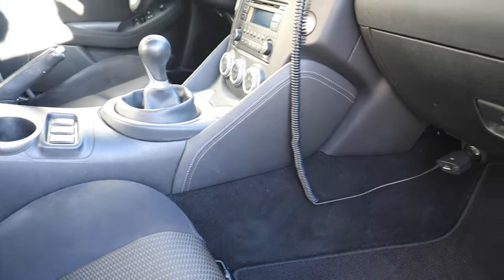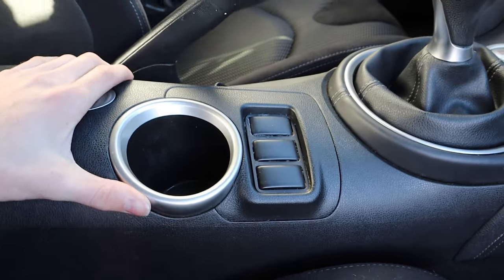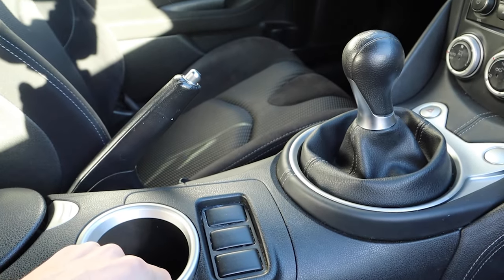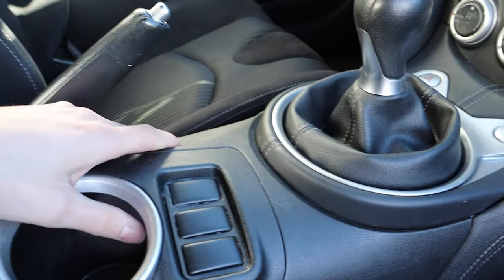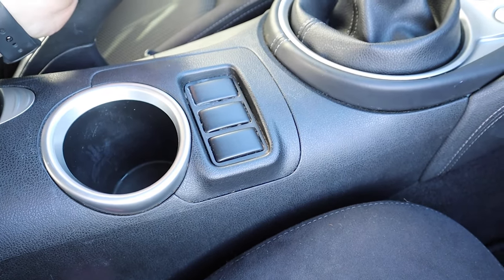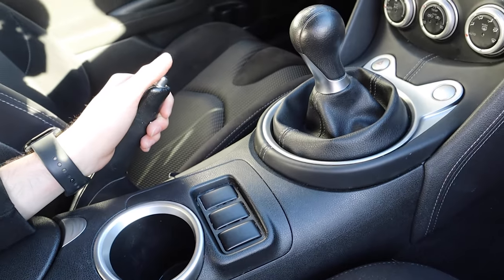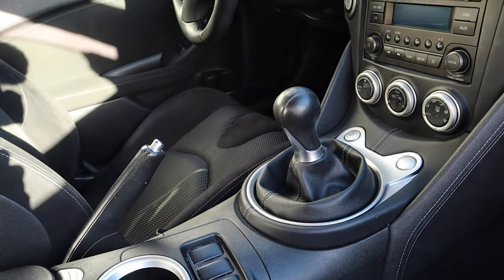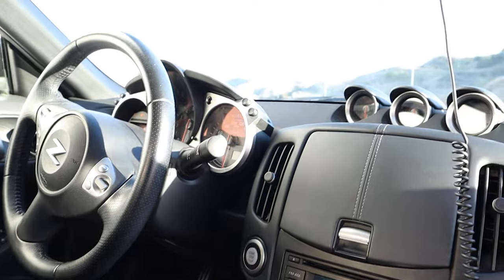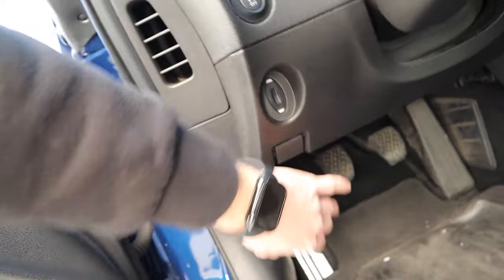The glove box right here — I have a paper plate and manual in there, not a whole lot of room. I'm going to give the cup holder a rating with a grande Starbucks: 11 out of 10 — it just fits so solid, I love it. These other buttons would be used for electronic options that I don't have on the base model. That's about it for the interior.